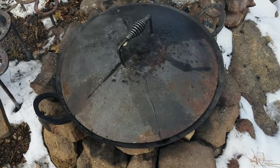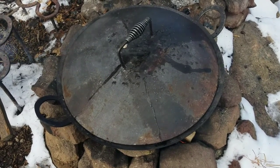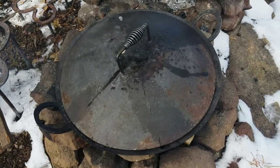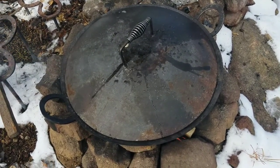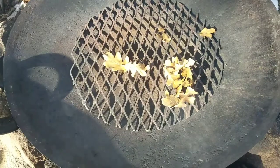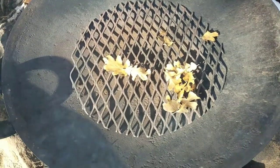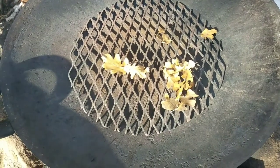It was pretty cold last night so we'll get this steel hot. It's 3/16 inch plate steel so it's going to hold heat, and it's also going to hold cold. So another 5 or 10 minutes I think it'll be ready. We just started our little oak leaf test so I'm going to put the lid back on the skillet and wait a couple minutes and see what's happening.